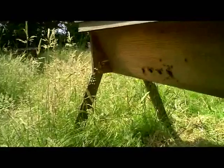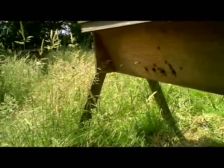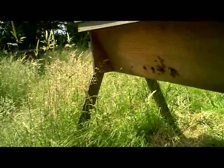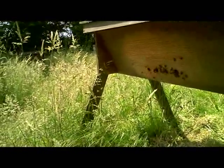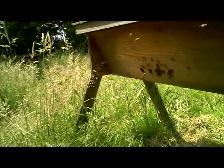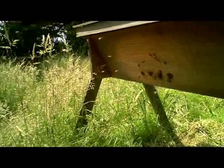This is a colony in a top bar hive, early July 2013. These bees have been in this hive for three seasons now with no varroa treatment.